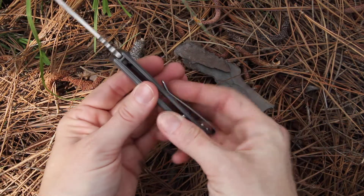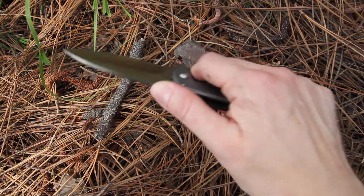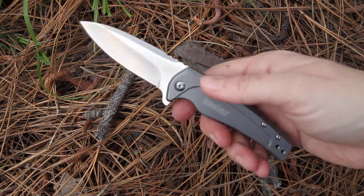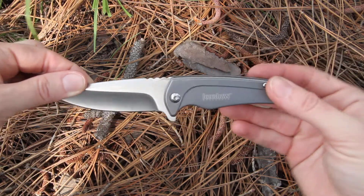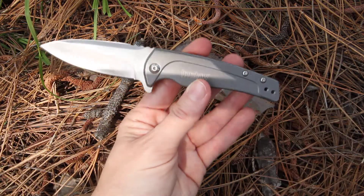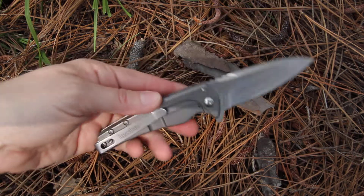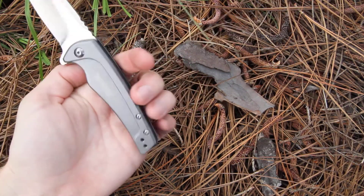There's some nice jimping here on the top of the blade — I always like that for when you have your thumb resting there during use. The blade itself is 3 inches. Open from tip to bottom, it's 6.75 inches. You've got the nice pocket clip, which is also polished, on the back.